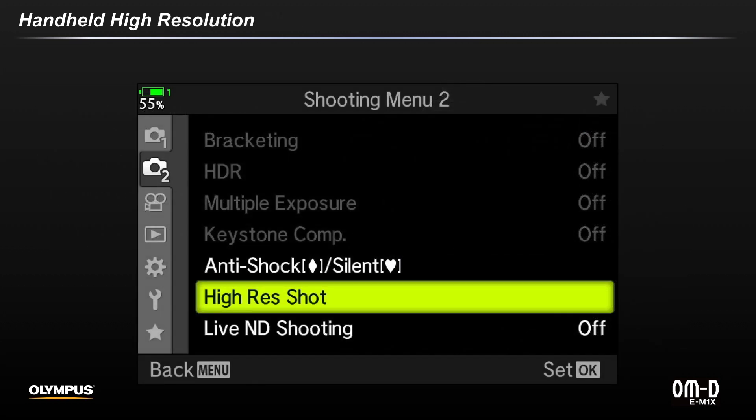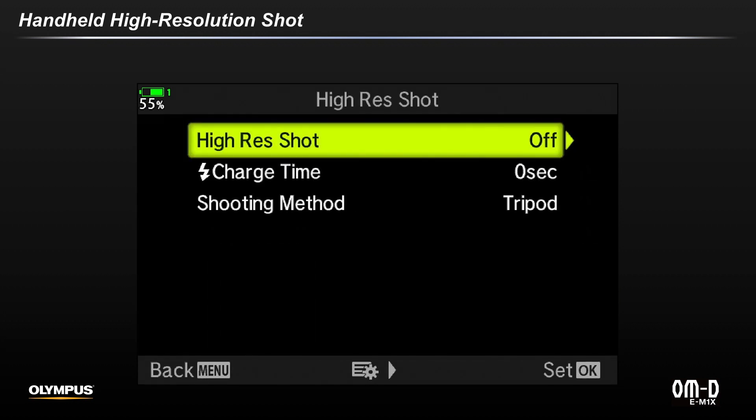To set up the feature for the first time, go to the Shooting Menu 2 and select High Res Shot. Press the right arrow pad button to continue. By default, the feature is set to off. Note that the line item referencing flash charge time is intended for using flash and the tripod-supported high-res shot. This allows you to increase the delay time between each high-res exposure to allow your flash to recycle. The third line item allows you to switch between the tripod and handheld versions of high-res shot.